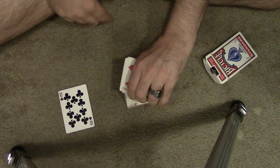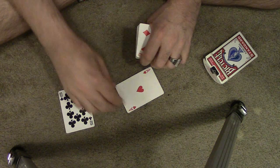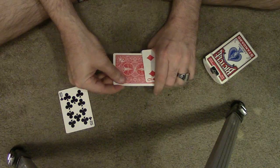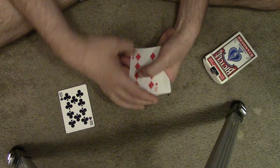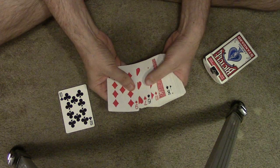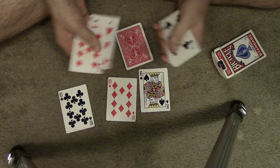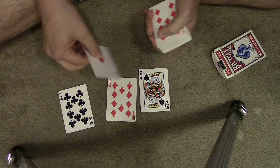I'm going to square these up and leave the ace of hearts out. I'm going to turn it over and insert it towards the bottom of the deck. Then I'm going to search for it and pull out the cards on the other side of the ace of hearts.